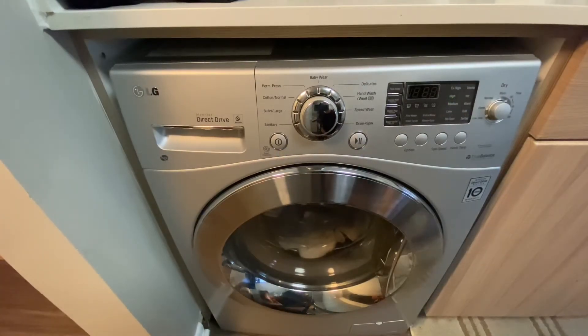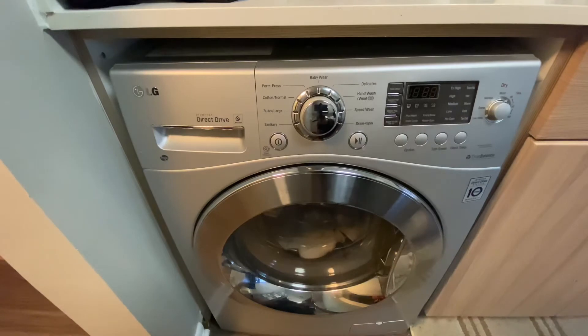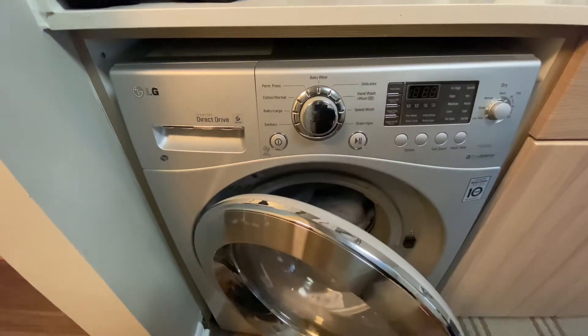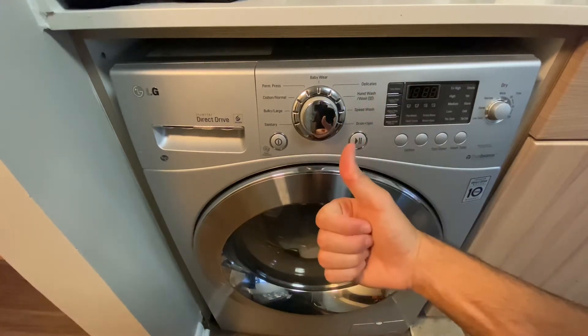This next part is totally up to preference, but I like to use Bounce pet sheets — one for scent, and two because my dog sheds a lot so they do help. I'm going to go ahead and take one of these and throw it right into the dryer, and then same as before, close that door until you hear a click.